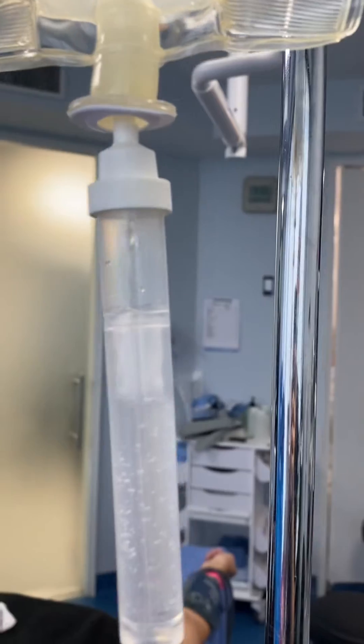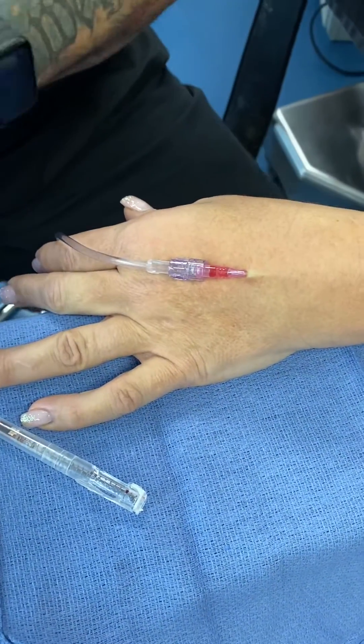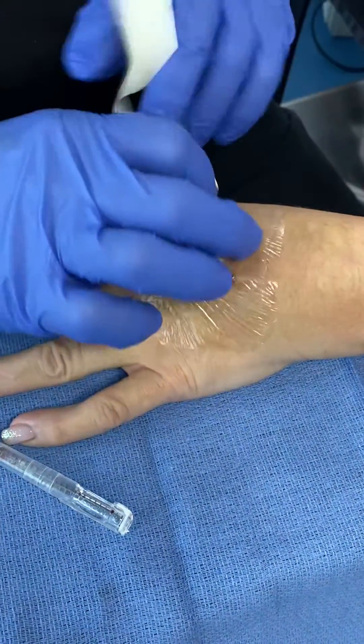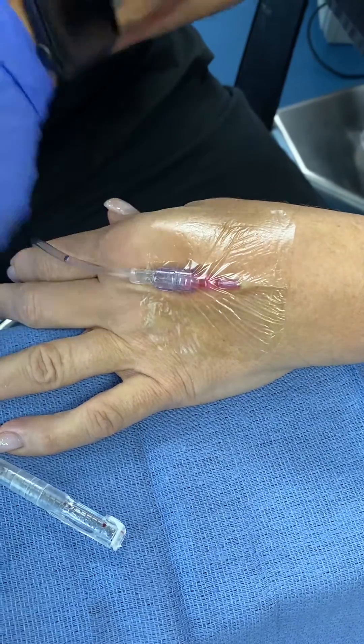Now make sure I have blood flow or IV fluid flow — you want to show that up there real quick? It's going nicely into there. We're looking to make sure that there's no extravasation of IV fluid. I just started doing this technique where I'm using two tegaderms, and it really secures it really, really nicely. If you guys want to use this technique, feel free to do it.